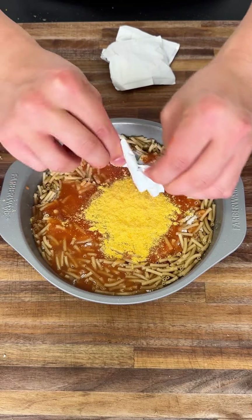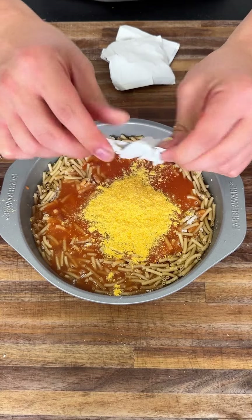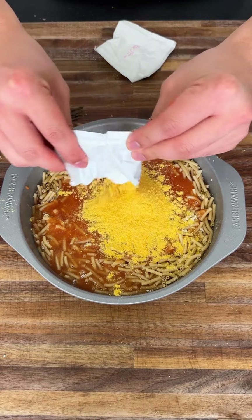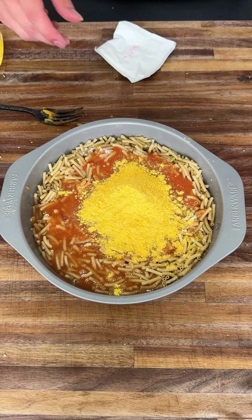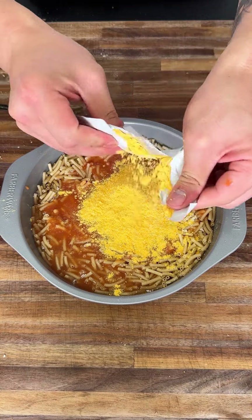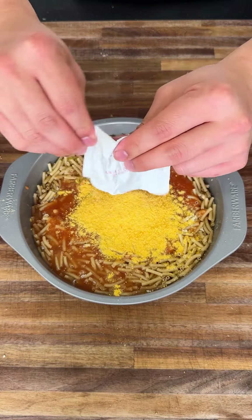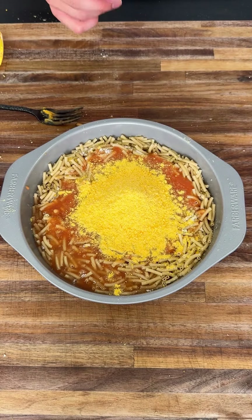I was nervous to share this because I thought I'd get ridiculed online, but here's my thinking: grilled cheeses are bread, cheese, and soup. Mac and cheese is a noodle and cheese. So if I take the bread and substitute it for pasta noodles, then we have tomato mac and cheese — and that sounds absolutely delicious.